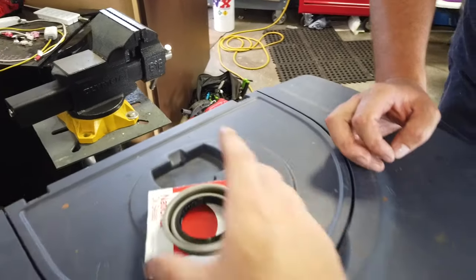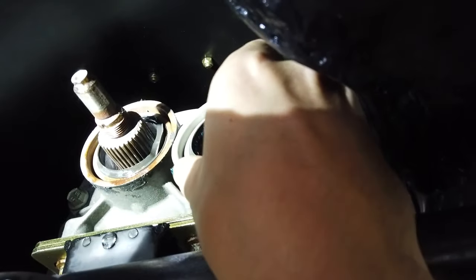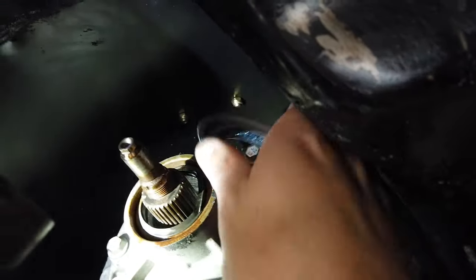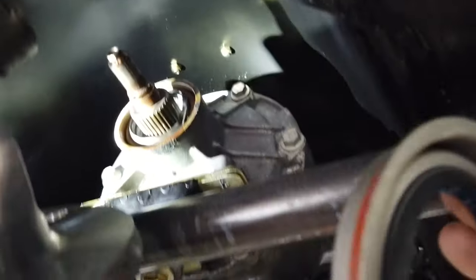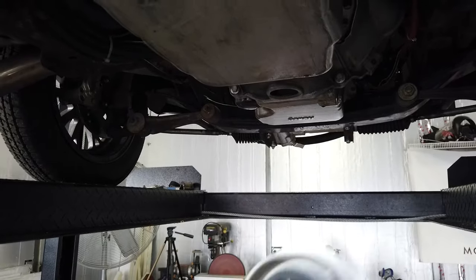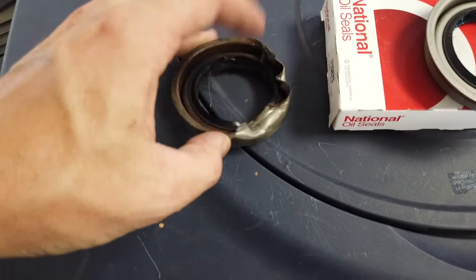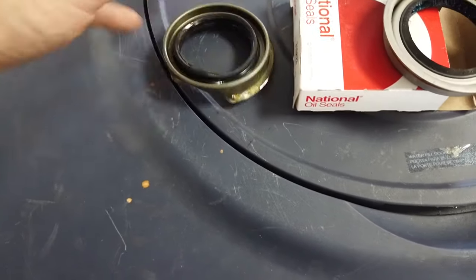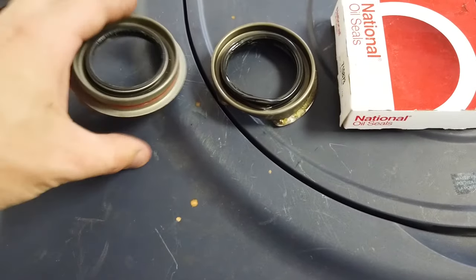The new seal doesn't quite look the same. That outer part where it's kind of brown — that's actually the seal, not the tranny. So we can pry right from this edge, get that one out, and get the new one in. Got the original one out after working with a hammer and a screwdriver — bent it up till it loosened up, grabbed an edge, and knocked it out. Now we'll drop the new one in and hopefully be good to go.